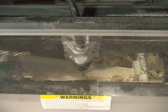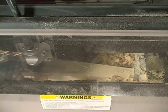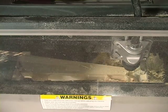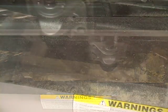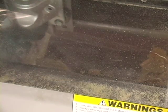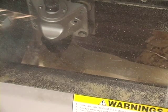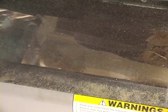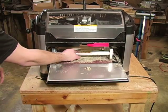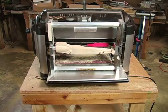The machine will proceed to carve the second side of the car. Once the carving is completed, carefully remove the jig from the machine. Your Dragster is completed and ready for finishing.